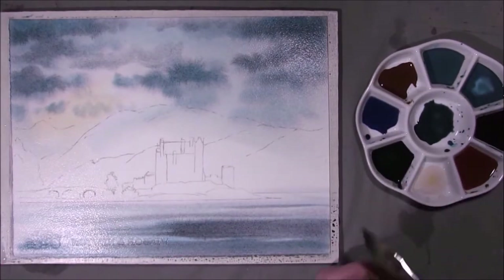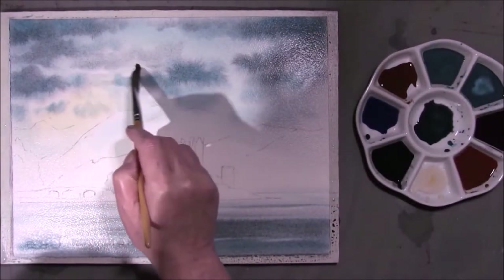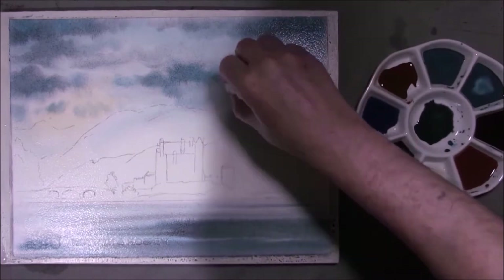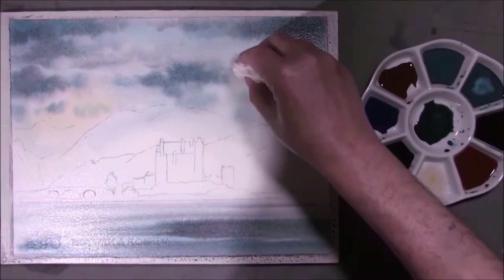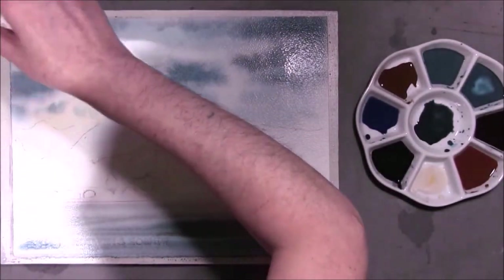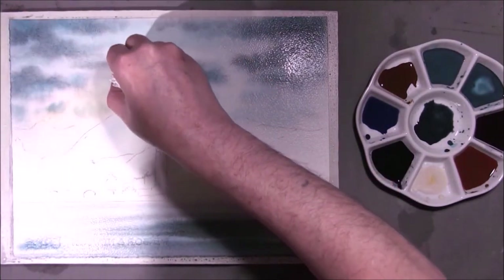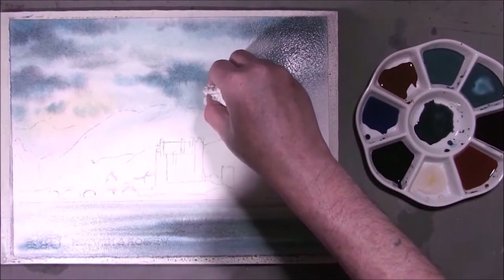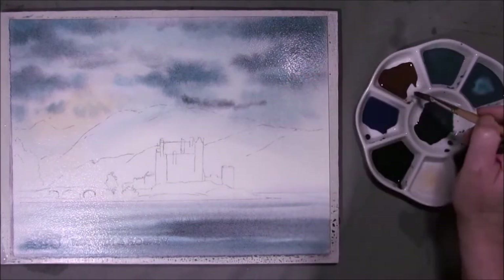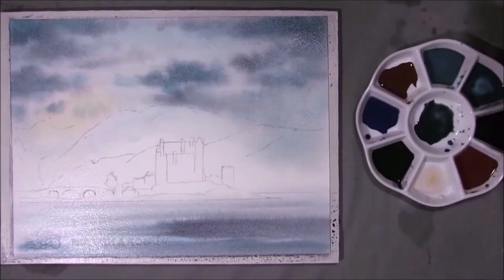A little kitchen roll in a minute — pull some colour in here. Trying not to play with it too much. Just a little bit of a damp kitchen roll to lift some interesting areas out and make the sky a little more dynamic. I think I want to bring this a little bit darker down here, and then I'm going to let that dry.